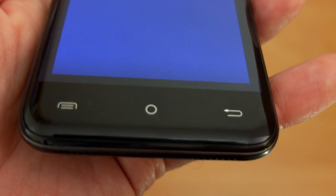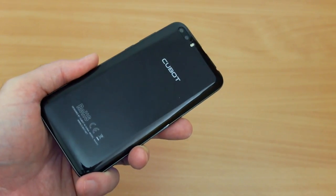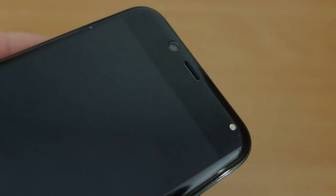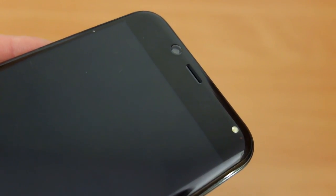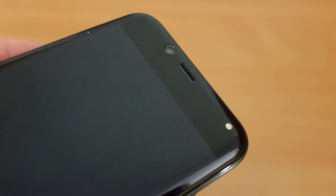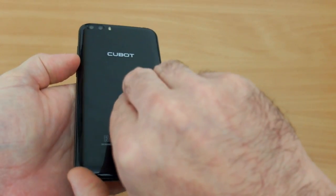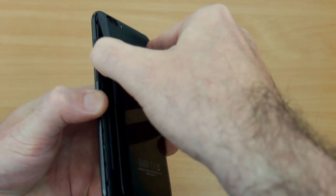The buttons aren't backlit but they do have quite prominent markings so you won't have any problems seeing those. Taking a look at the front top, there's a camera there and the LED that comes on as a sort of video light. You also have a notification light which we'll look at later. To take the back off you need to go into the corner and peel it off. The back is plastic — you can see it flexing.